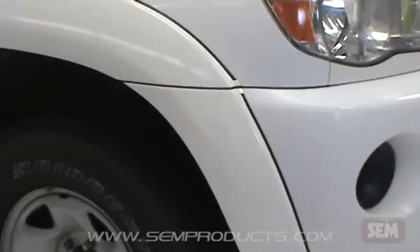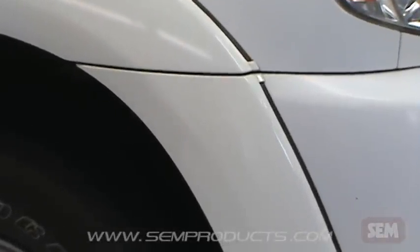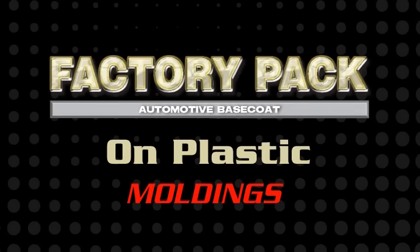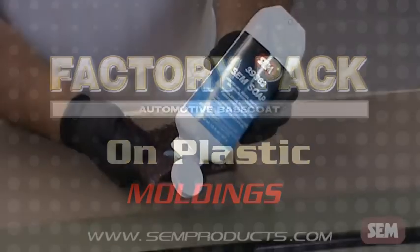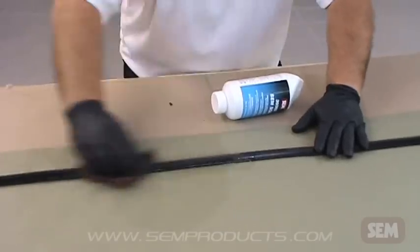With Factory Pack, you can complete a fender flare or bumper repair without waiting on the paint booth. These next repairs show how you can easily use Factory Pack to update faded plastic trim or paint new moldings.